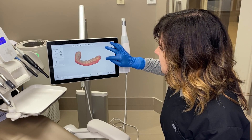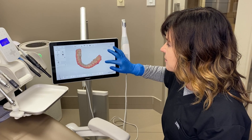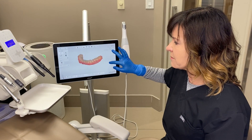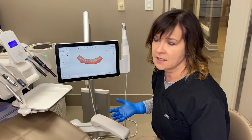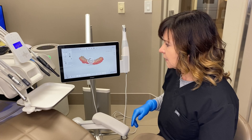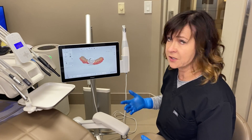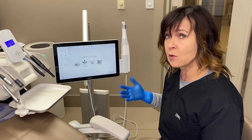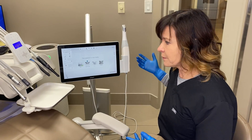If I'm just making a single crown and I'm not going to print the models — just design and go mill directly — then I'm not going to spend this much time trimming, because we're not sending it to the printer. But if it is going to a 3D printer at some point, then better to save it clean. So this is the pre-prep — this is what you would scan before you go to prep the tooth.